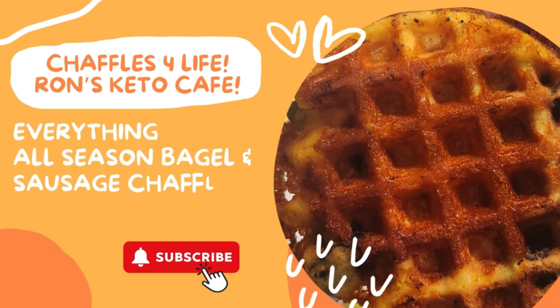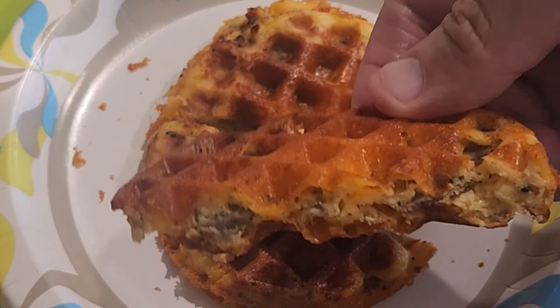Hi guys, today on Chaffles for Life episode number 26, we're going to be making some everything all-season bagel chaffles.